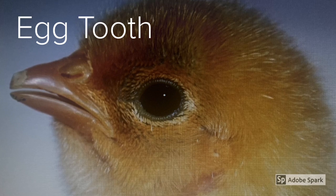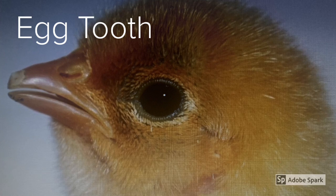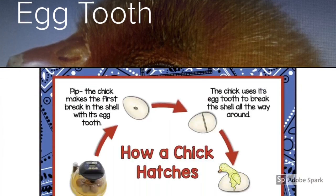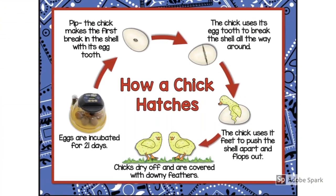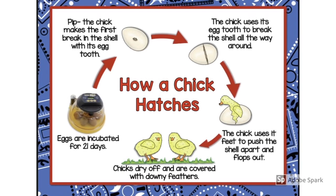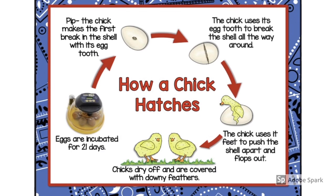You'll see the egg tooth as a light cap at the end of the beak. Within a few days, this tooth will fall off after it's no longer required. The chick uses this tooth to break the shell all the way around inside of the shell. It uses its feet to push the shell apart and then it will flop out.